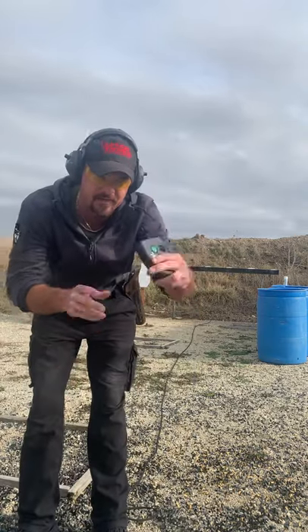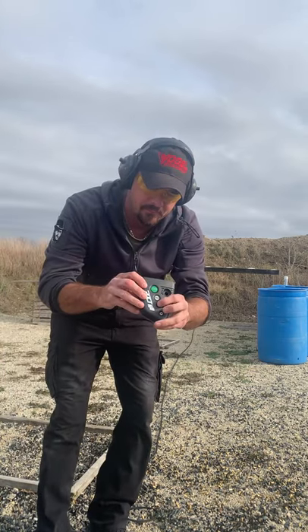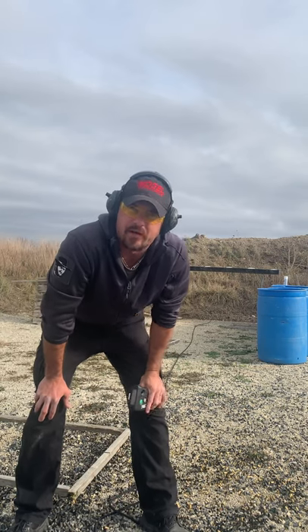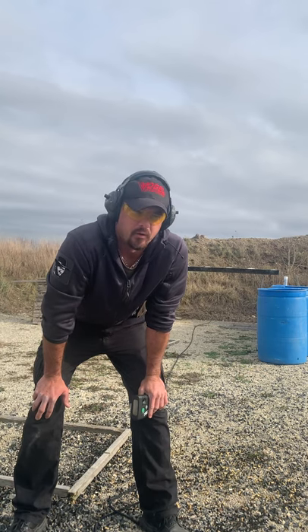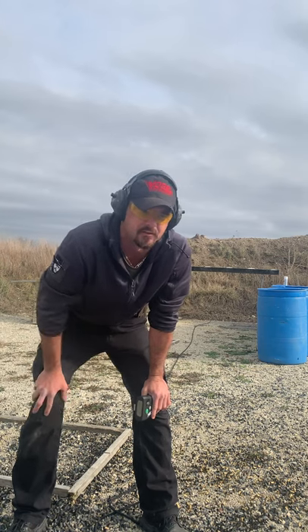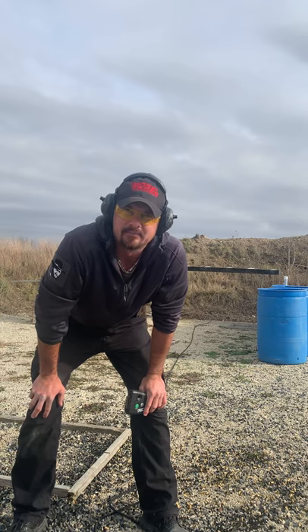.353. Looks like I've got about a .5 split on that, which is actually twice as slow as what I would probably normally shoot that in. But just recovering from that recoil and long double action pull — this is more of a stock gun, there's really nothing fancy about this, it's got full house loads in it. But I'll take that. Something fun.